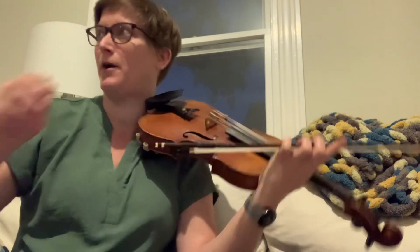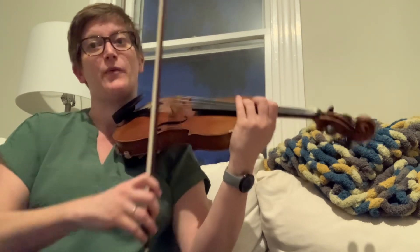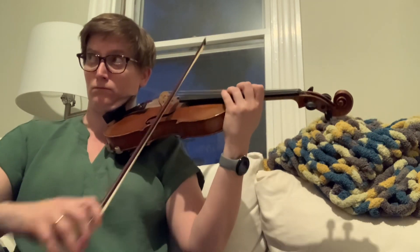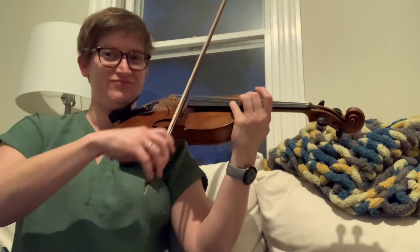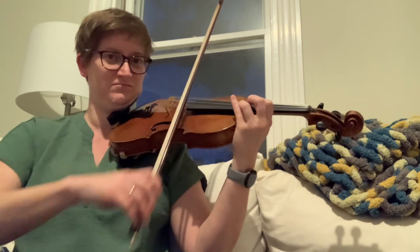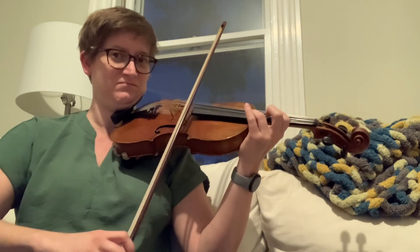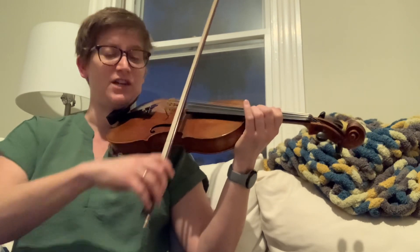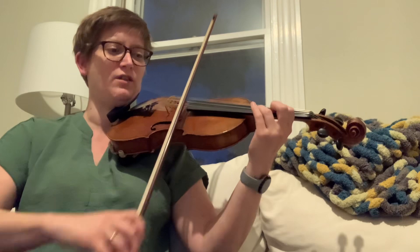Notice I'm in the lower half of the bow for that part. Eventually, by week two it'll sound like this. I still want to practice my shift — a little lighter up bow though.